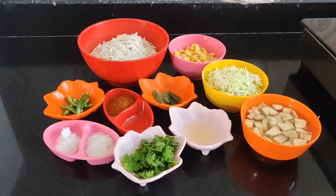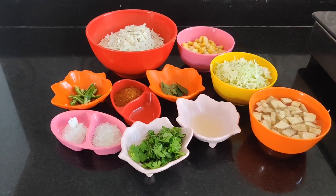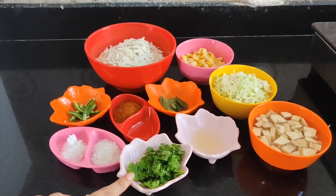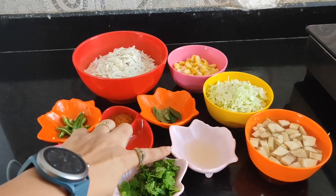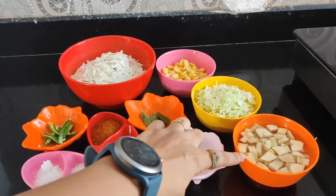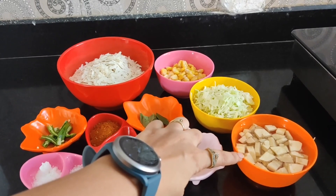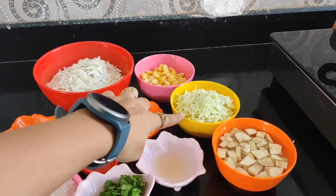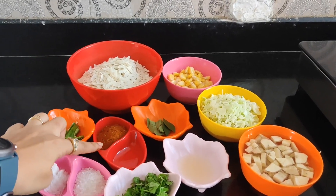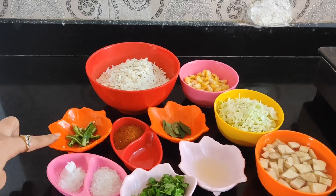For the ingredients of Peri-Peri Poha: salt, sugar, freshly chopped coriander, 1 tablespoon lemon juice — I am going to cut it in water so that it will not be black — finely chopped cabbage, sweet corn, 1 bowl of Poha, curry leaves, Peri-Peri masala, and green chillies.